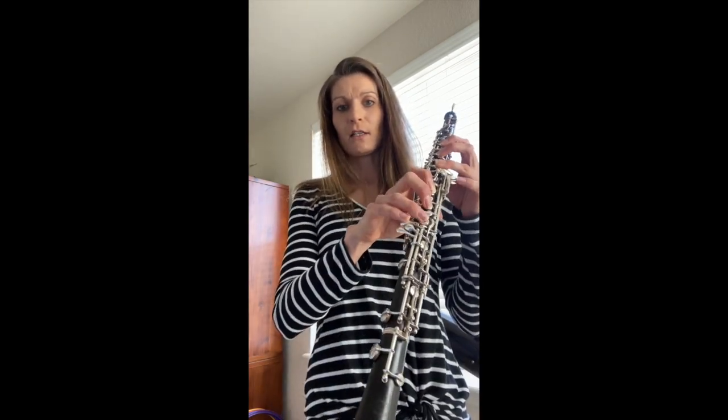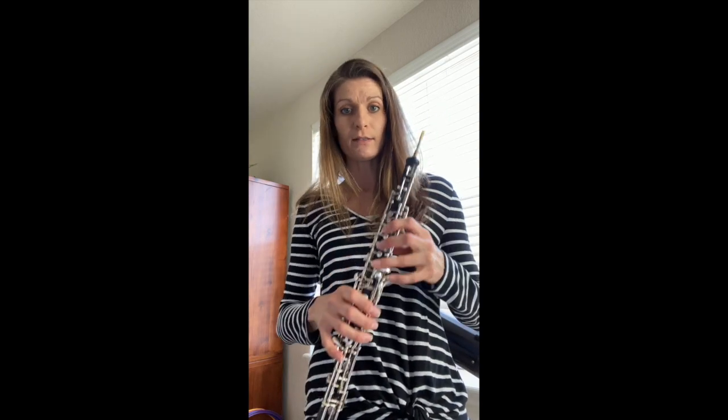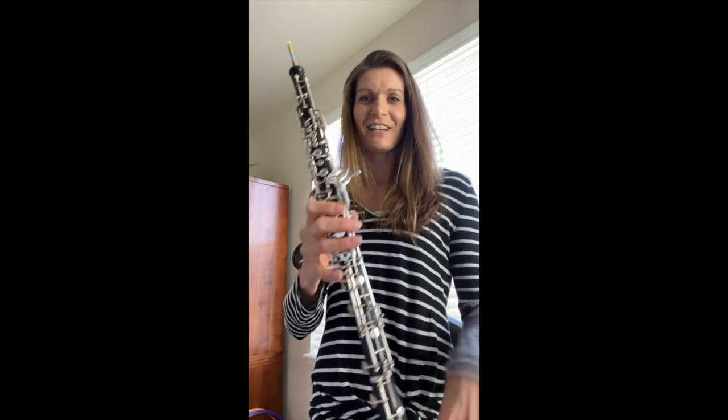These keys control down there, which makes the instrument longer when I press them, and therefore makes the notes lower — the longer the instrument is. It's nice to have these keys for my pinkies so I can control down there because without that I wouldn't be able to play very many notes. So I hope you enjoyed learning about the oboe today — I think it is the best instrument ever. Have a great day, bye!